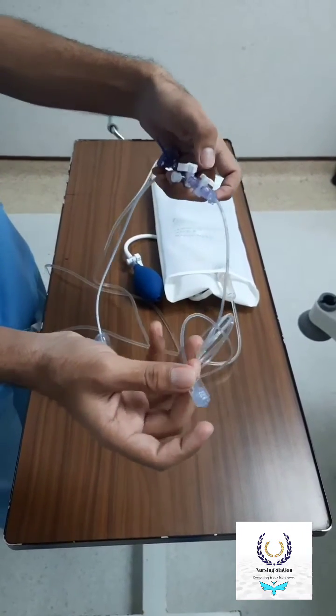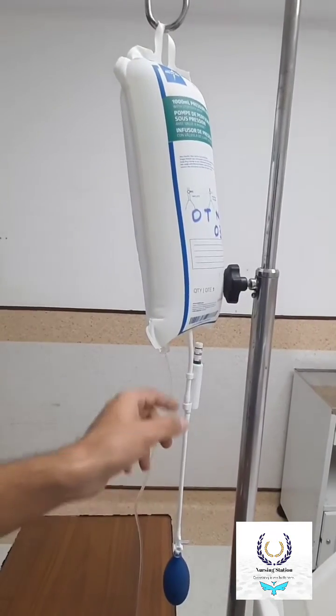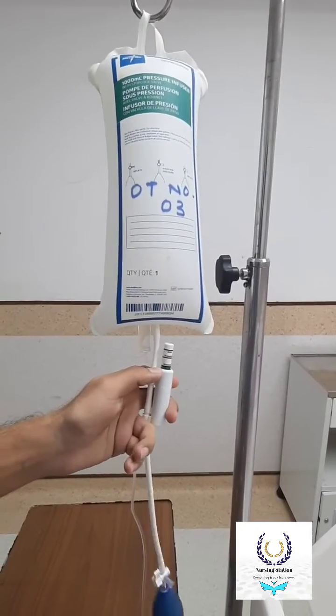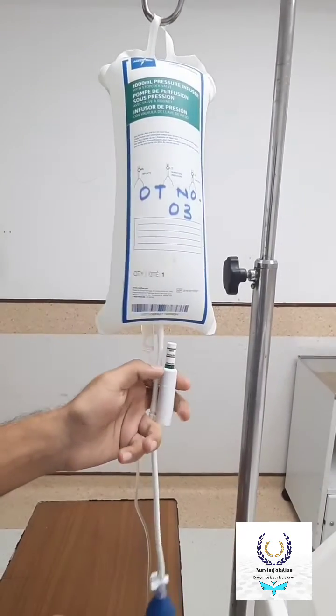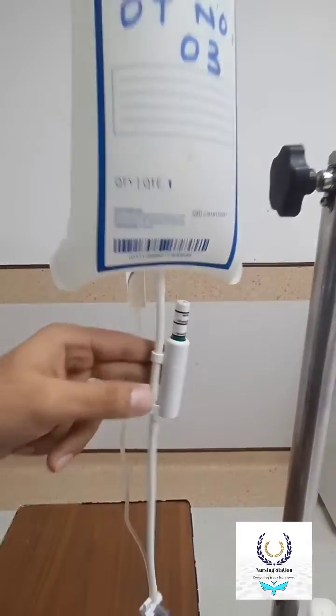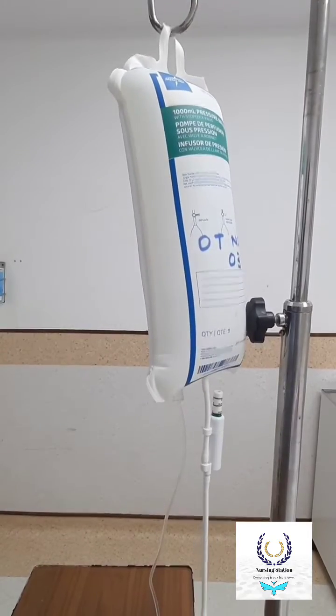Now you can see I have inflated the pressure bag at more than 250 to 300 mmHg — that is the actual pressure at which the bag should be inflated, so the arterial line will get flushed at 3ml per hour.